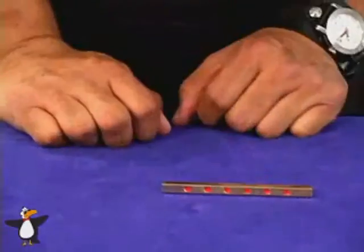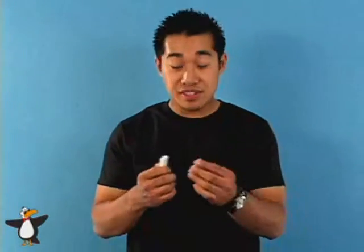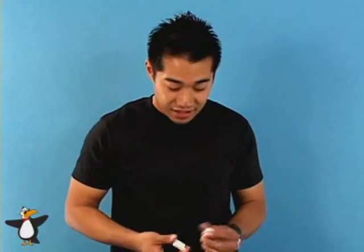People that think they know how the original hot rod works will be fooled because of this gimmick. Of course, when you want to reset, take your pieces and reset — do it away from the spectator, but you're ready to go again. This is a really cool trick, so practice it, work on resetting it, and practice the paddle move. Because once you get that down, you've got yourself a little miracle that you can keep in your pocket and you'll enjoy it. Thanks again for purchasing the brass hot rod, and we'll see you next time.